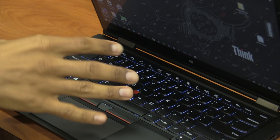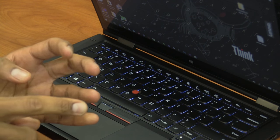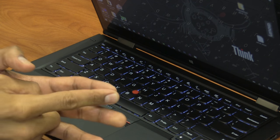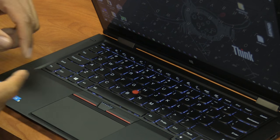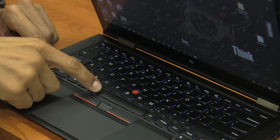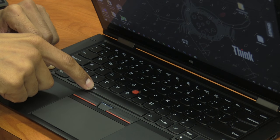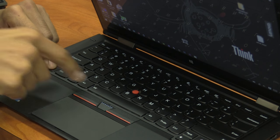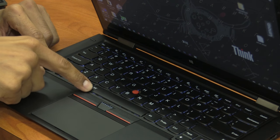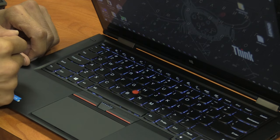The keyboard is also backlit with four options: auto, low setting, high setting, and off. You can cycle through them by holding the function key and the space bar. Auto adjusts automatically, and then you have the first setting and then the highest backlit setting for the keyboard.